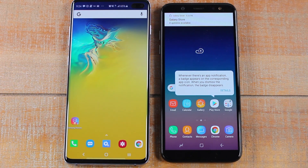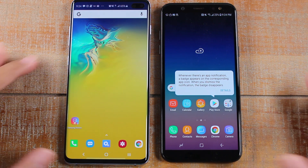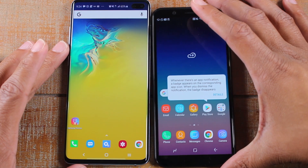Hey guys, today we're doing a quick video — a size comparison between the new Samsung Galaxy S10 Plus and the Samsung Galaxy A6, just putting them side by side so you can get a feel for the sizing.